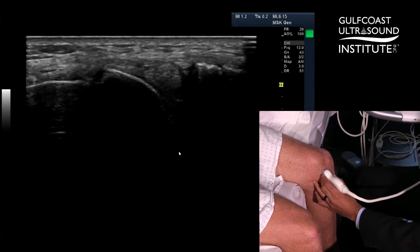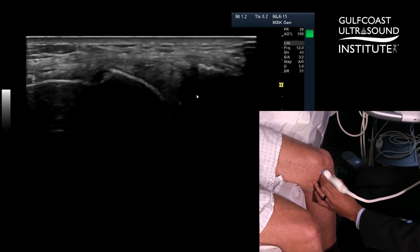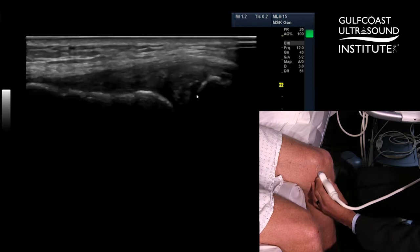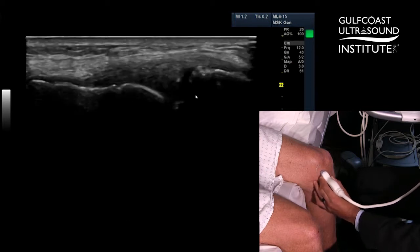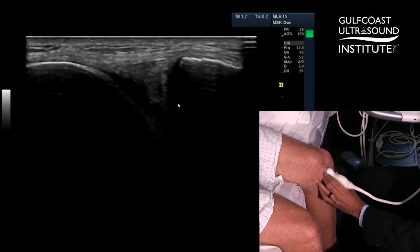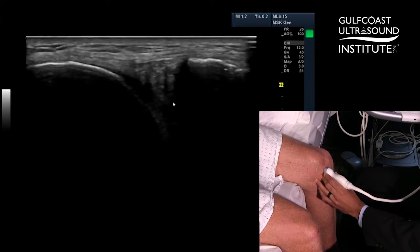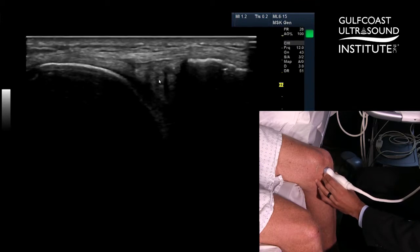You'll see when you have the ultrasound probe in the right position, you'll see the wedge-shaped meniscus in between the curved distal femur and the proximal tibia. And you want to scan posterior to anterior to interrogate the entire length of the anterior horn of the medial meniscus. What you're looking for are little interstitial tears as seen here.